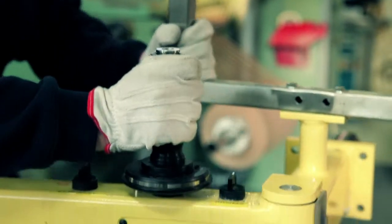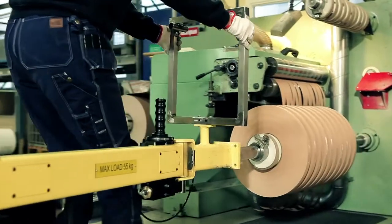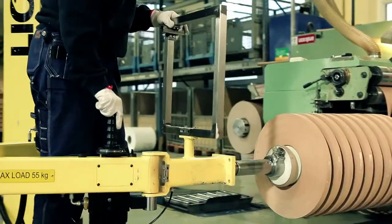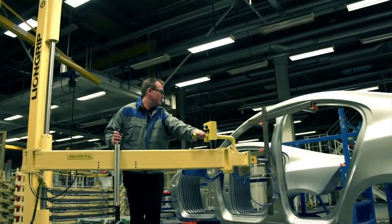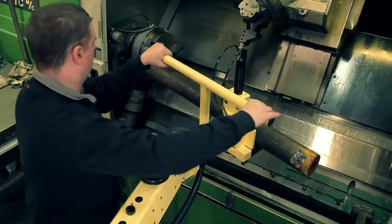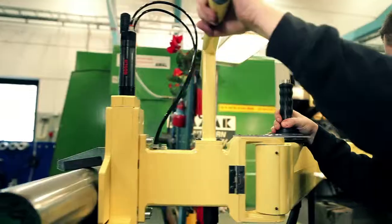Lion Grip was originally designed for handling shafts, but our customers never fail to surprise us with new applications for Lion Grip. Work that was previously carried out by hand can be aided by Lion Grip. This makes the production more efficient and makes the operations less strenuous on the body.